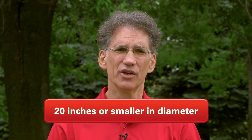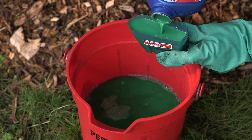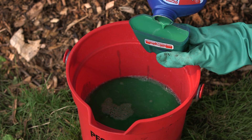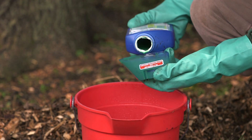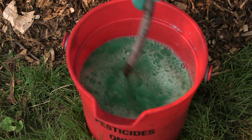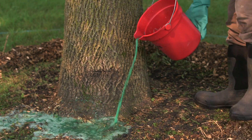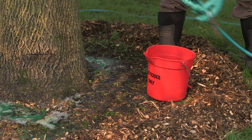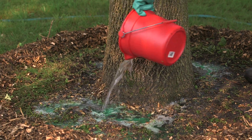If the tree is 20 inches or smaller, you could use the liquid formulation. Here you just measure out the amount of liquid needed for the size of the tree, place it in one or two gallons of water depending on what the label says, mix that mixture up, then carefully pour it around the trunk of the tree, right around the base. Rinse your bucket out a couple of times with water and pour that around the base of the tree as well.